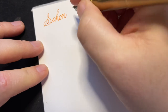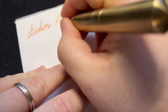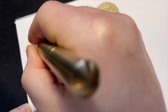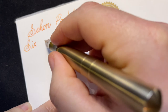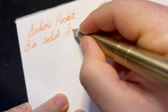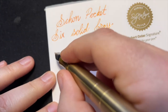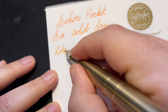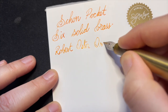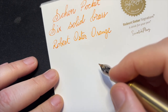I'm butchering the name of this pen, of course - the Pocket Six in solid brass. The ink I'm using is Robert Oster Orange, for a bright sunny feeling on this cold winter day.